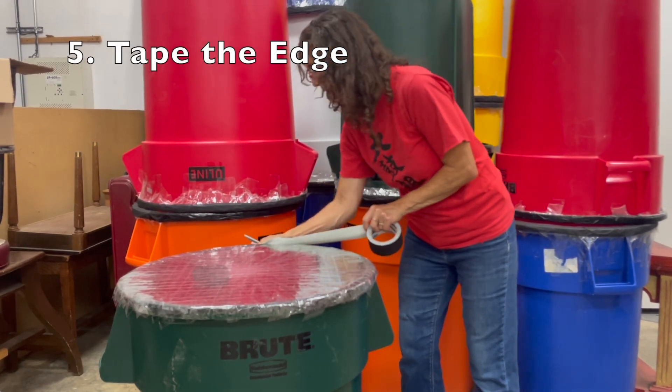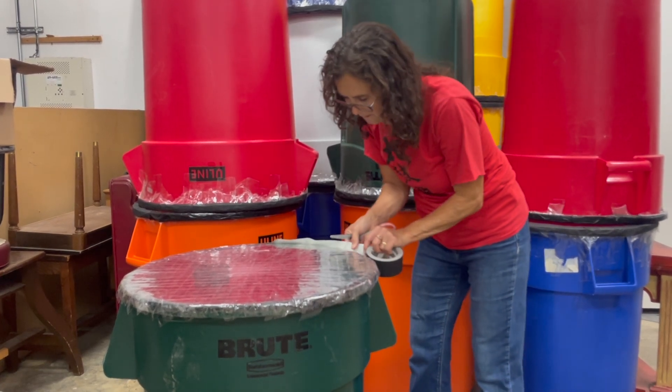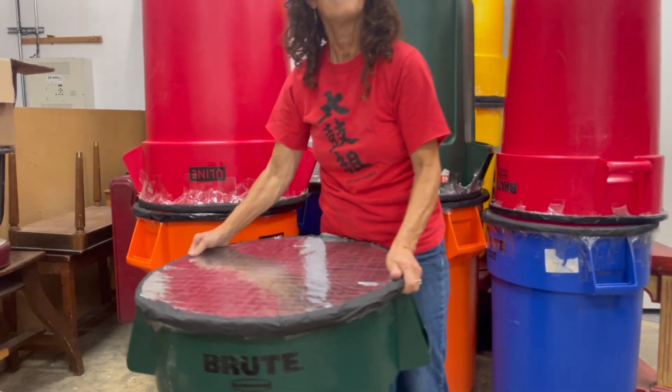Another round of the gaffer's tape, and I'll try to do just one more gently. And there you have it. Happy drumming.